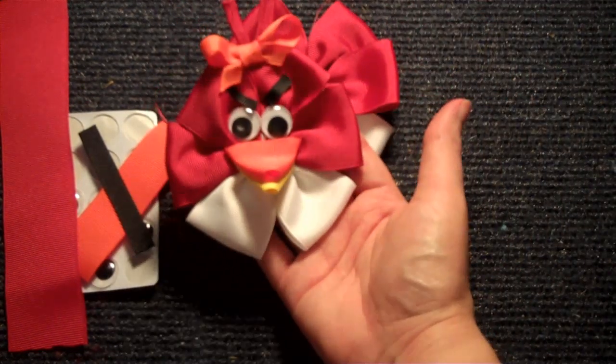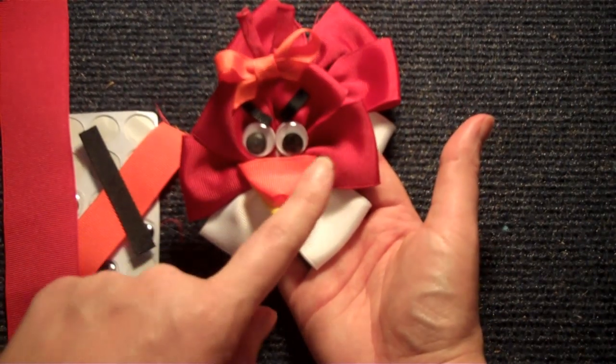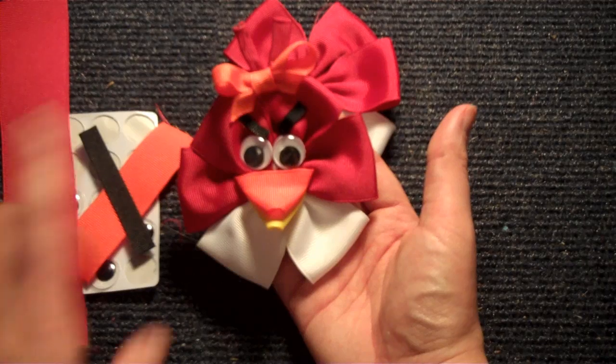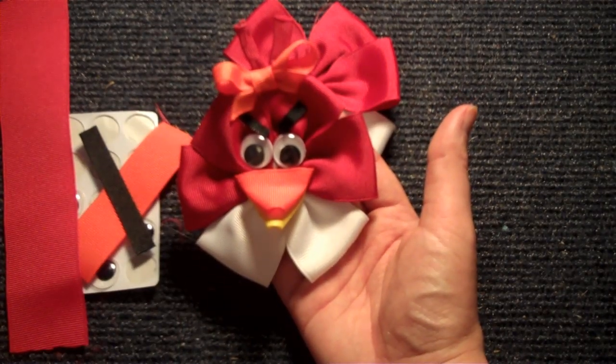Here's what our finished Angry Bird looks like. We've got a beak, the eyes, the angry eyebrows, and then up here is the little headpiece. And of course mine's a girl, so I had to add a bow, but you do not have to do that.